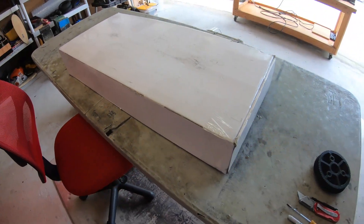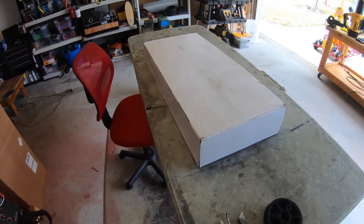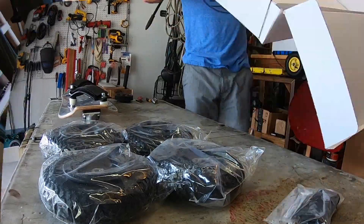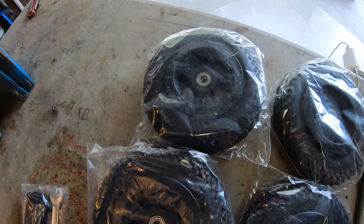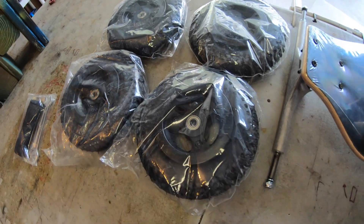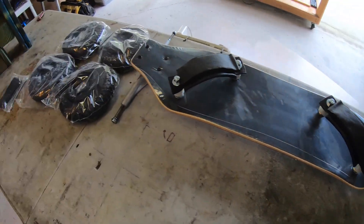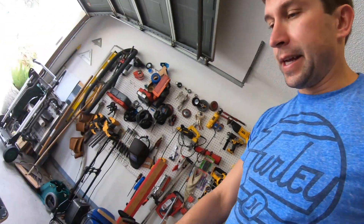I'm gonna start with this box — it's an economy mountain board I got from Amazon. Let's take a look inside. Here's what's inside the box: 8-inch, or 200 millimeter by 50 millimeter, or 8 by 2 wheels, assembled deck and trucks, and foot straps. That's about it.